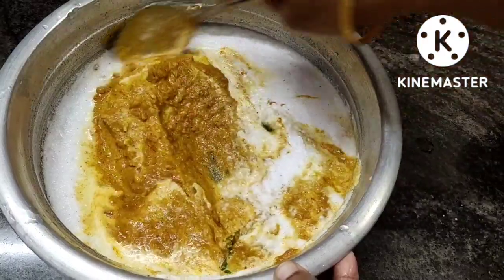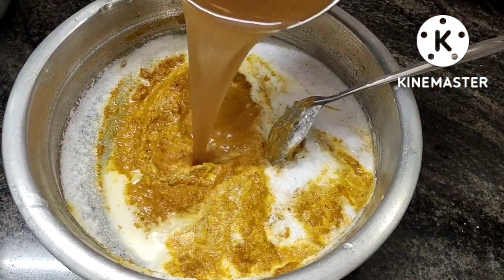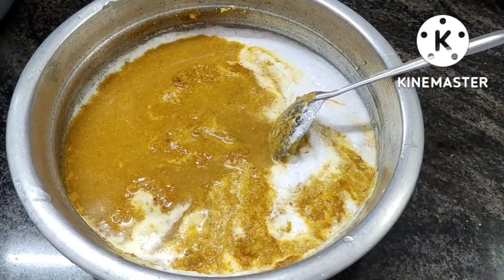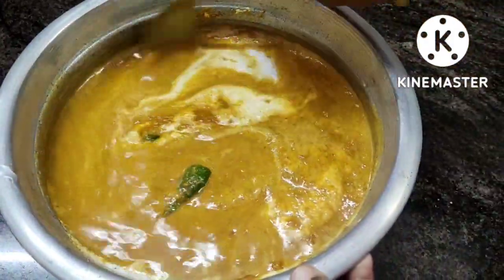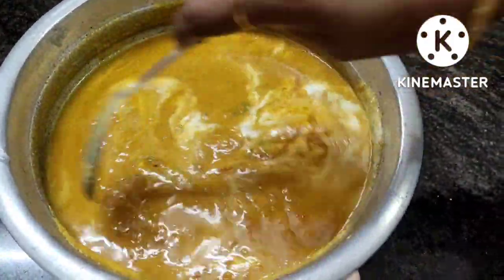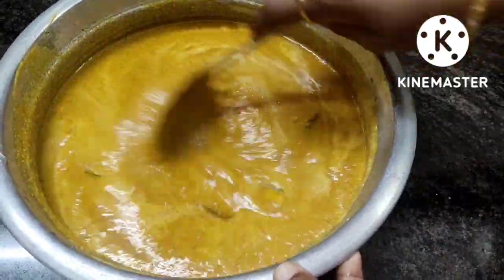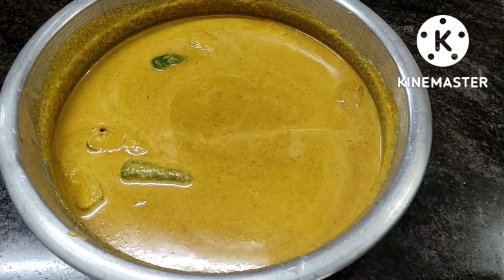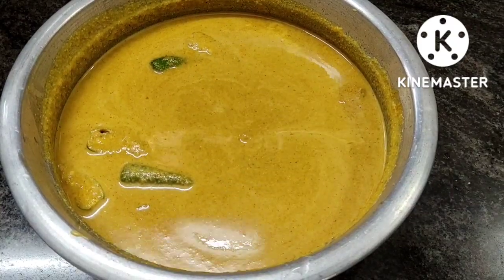Add 2-3 seeds — add 1, 2, 3 seeds — mix together. Let's mix into one bowl and put a little bit of salt in the oven.